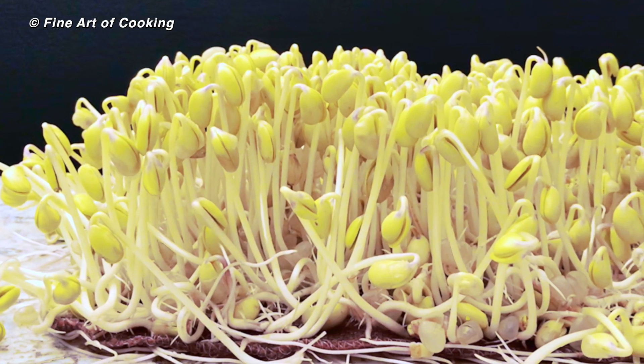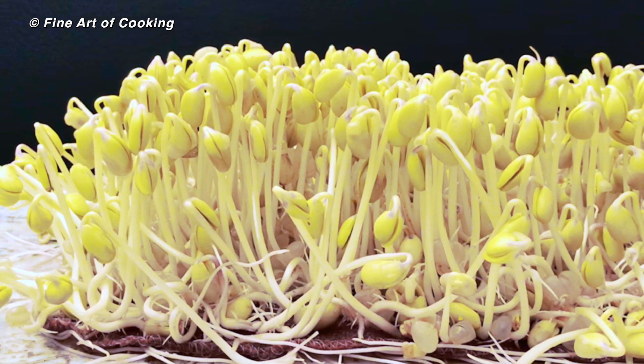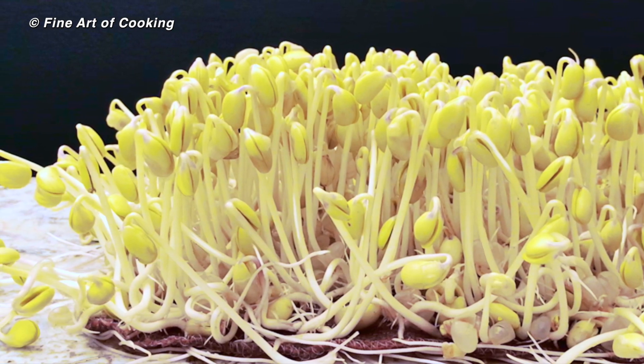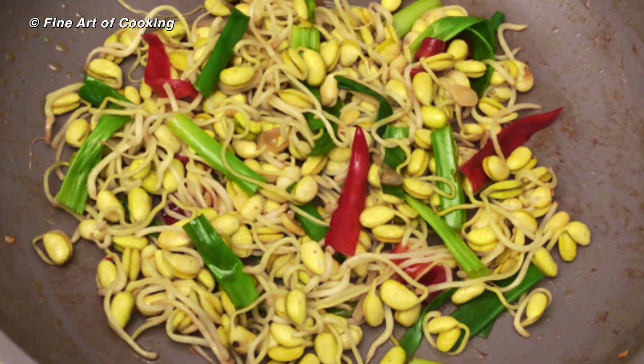Soy bean sprouts are rich in protein, carbohydrates and other natural minerals. They also provide an excellent source of dietary fiber. They are delicious in stir-fry or in soup.